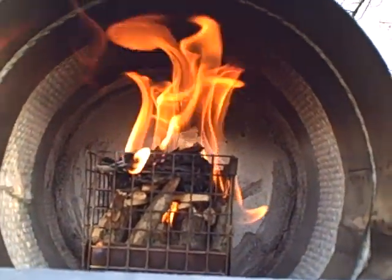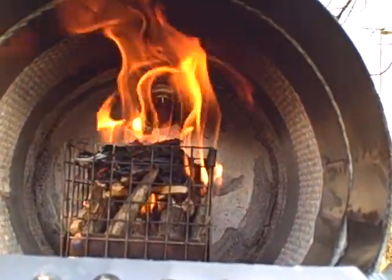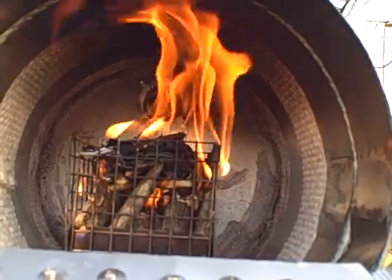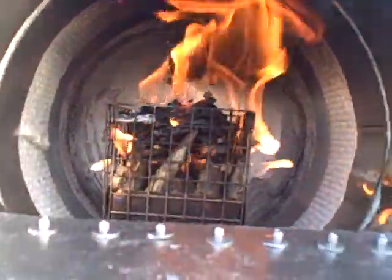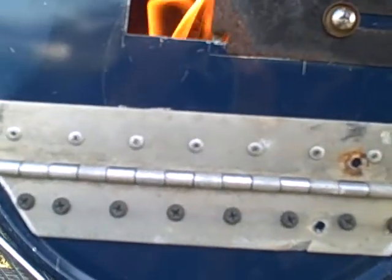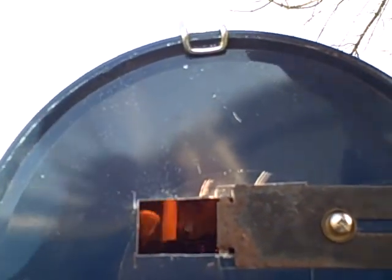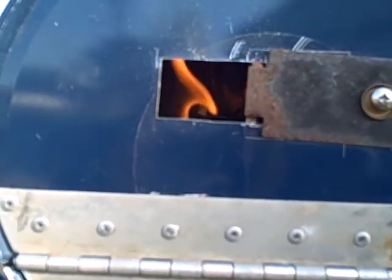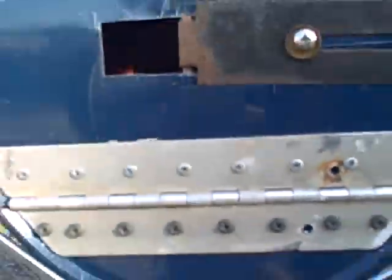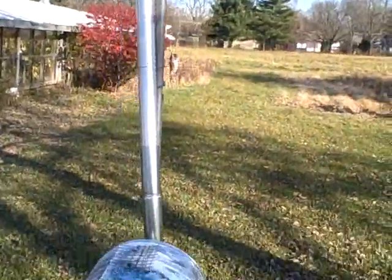The top light is doing well. I'm going to close it up and give it the first test run. My flue pipe went kittywonkous there.